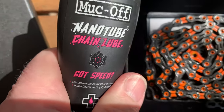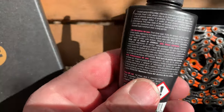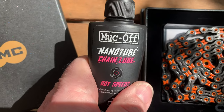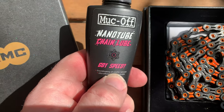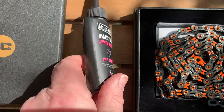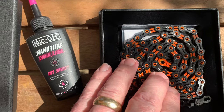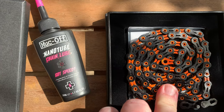Quite impressed with that. Apparently it comes out a nice blue color, but once you've used it, it turns black. Apparently that's a natural color from nano-particles, but they put the blue dye in so you can see where you put it. So this is my KMC 11-speed chain — it's Holotech Light.